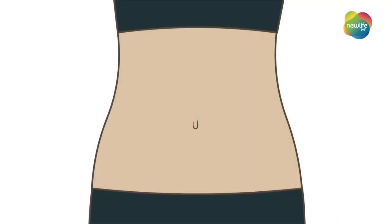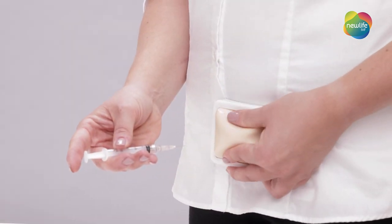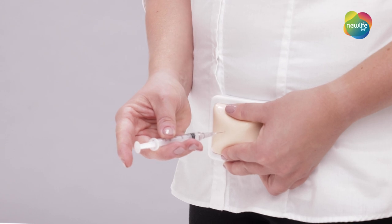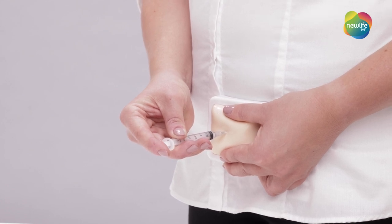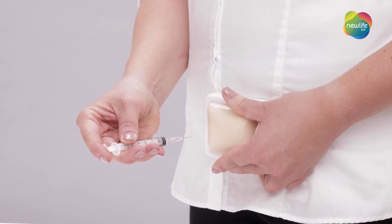This injection is to be given below the navel line, injected at least a couple of centimetres away from the navel. Make sure you rotate your injection site with each injection to avoid irritation. Now, pinch your belly using your thumb and index finger. Hold the syringe at a 90 degree angle and insert the needle into your skin. Push the end of the syringe until the dose has been delivered. Release your pinch and remove the needle from your skin. You've now finished injecting your Levaris.